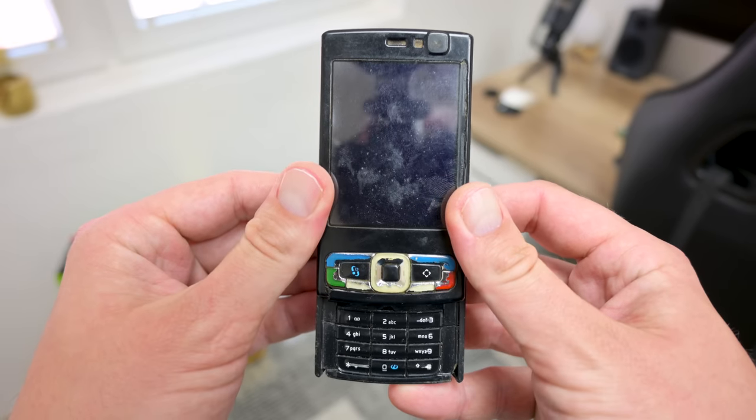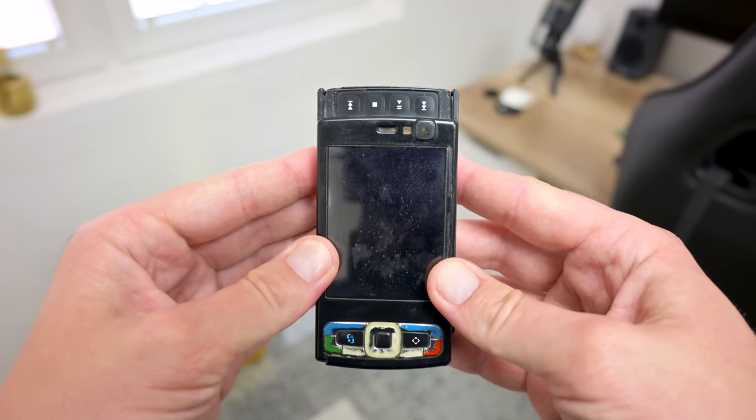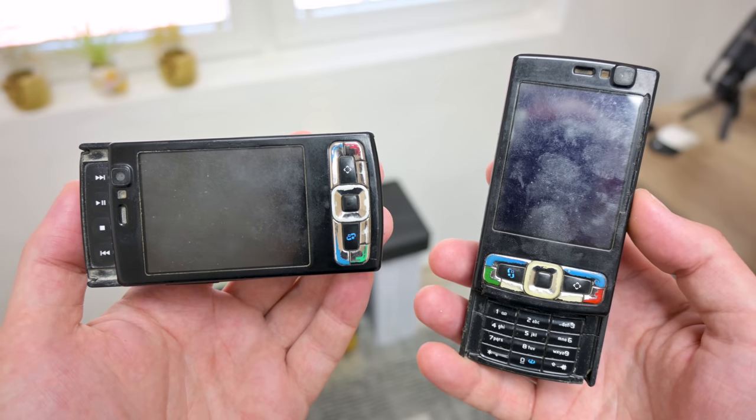Hey, what's up everyone, I'm Andrew, and in this video we have something different. This is the Nokia N95 8 gigabytes — actually two of them.